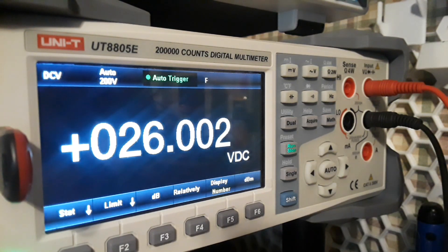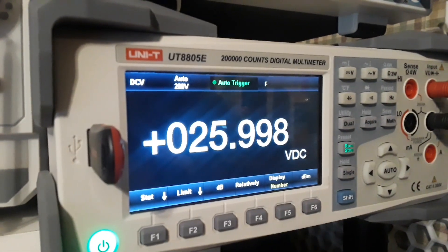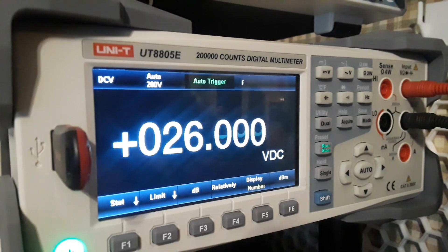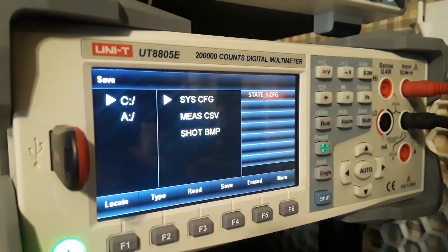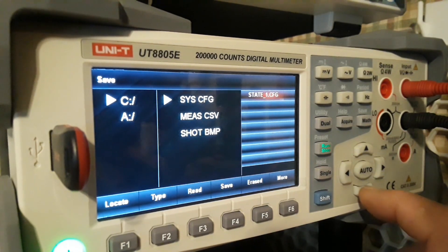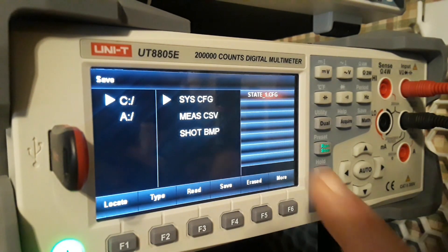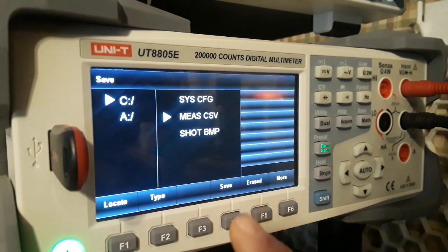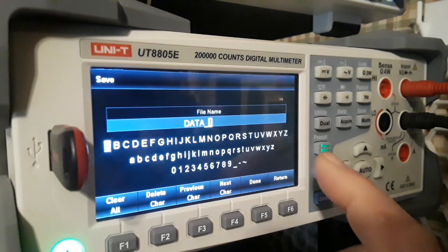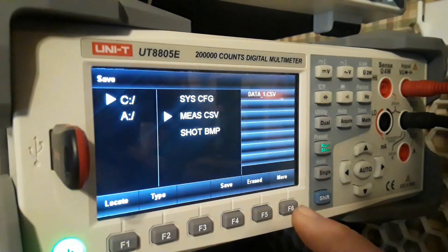Remember, this is more than just a multimeter — it is a data acquisition instrument. I've plugged a USB thumb drive in, and what I can do now is save my measurements. You can save your system configuration, your measurements, or a screenshot of the display. We come down, say save data, name it 'data one', hit done, and return.